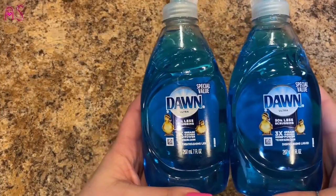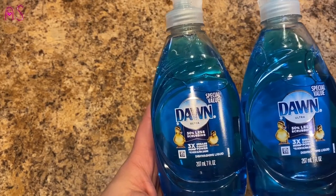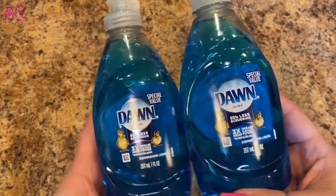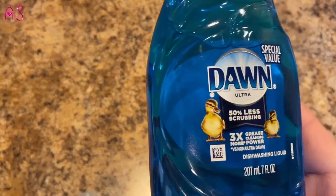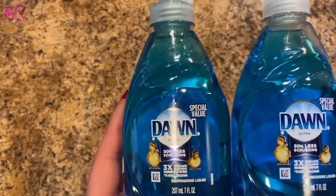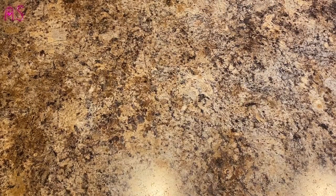I picked up two things of Dawn — special value, seven fluid ounces, 50% less scrubbing, Dawn Ultra. Look at those duckies, they're so precious. I needed some more Dawn — I love using the original. It smells so good, nothing like getting high off Dawn dish soap! So two of those.